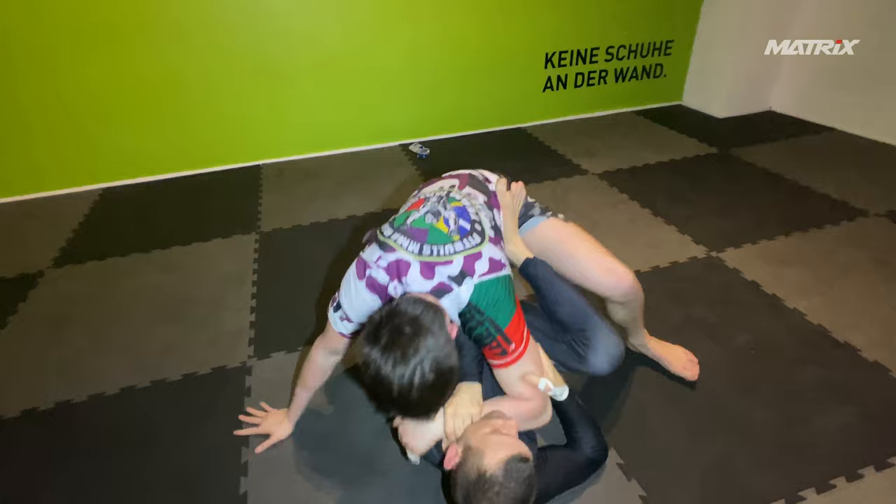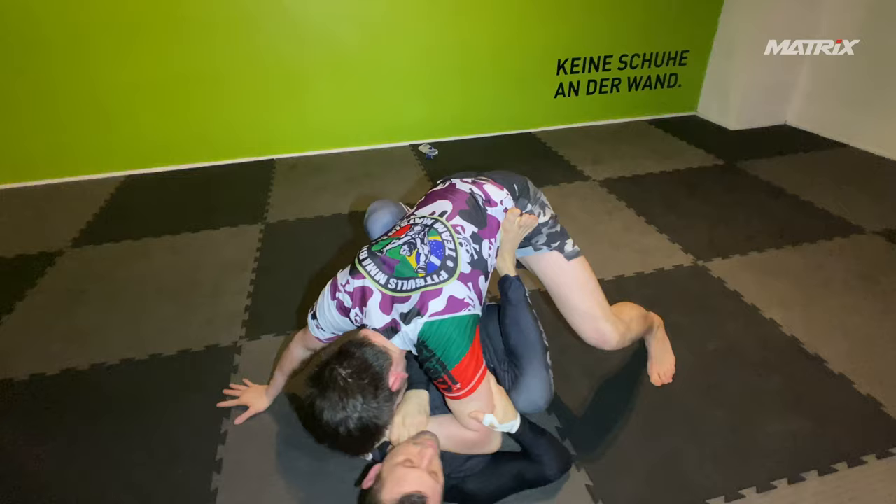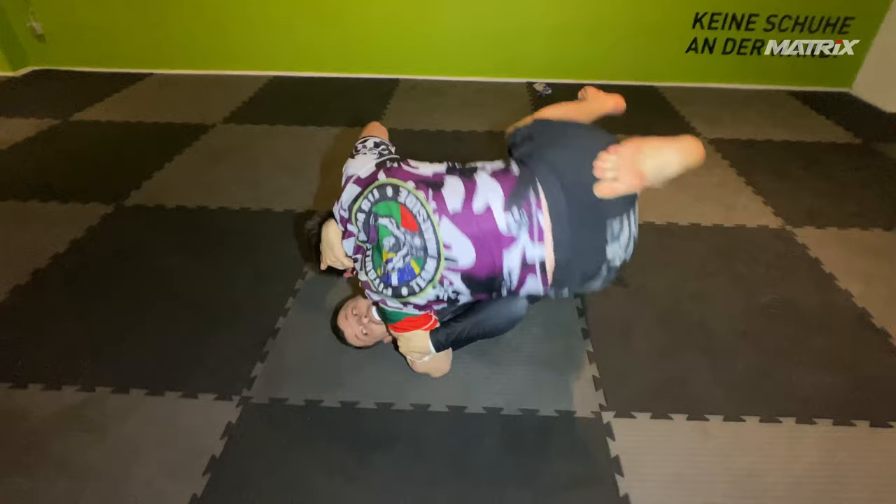I switch to the head, pull it down a little bit — I love doing that. My left hand goes to the head, I pull him down, my right leg goes outside to scissor, my left leg elevates him, and I get a sweep. I should knee slide here right away, but I let him recover.